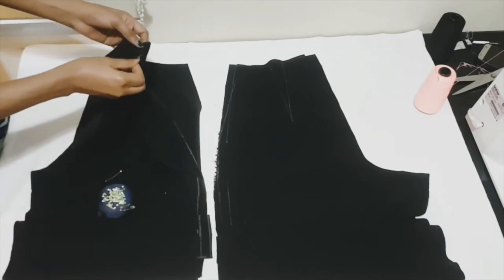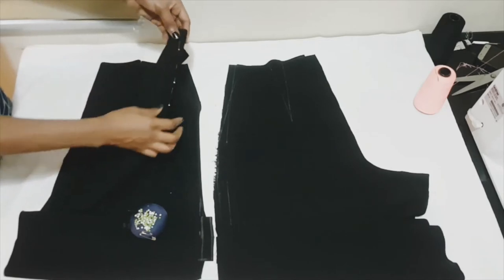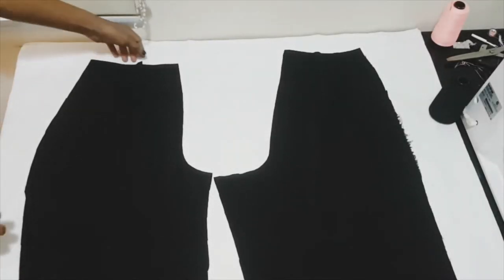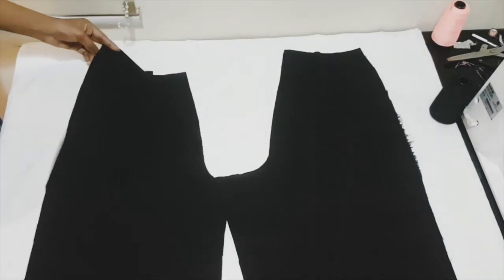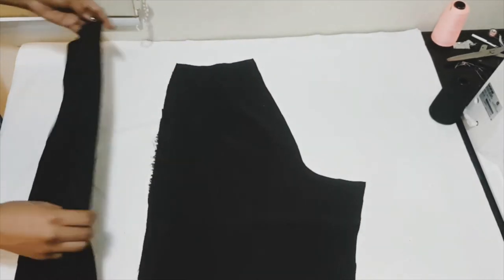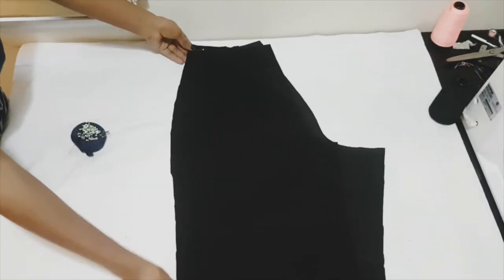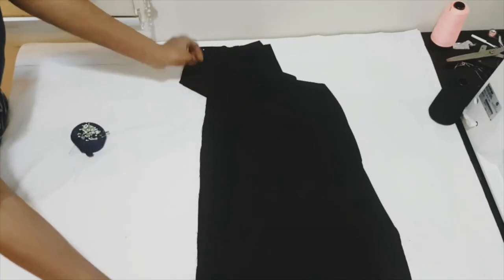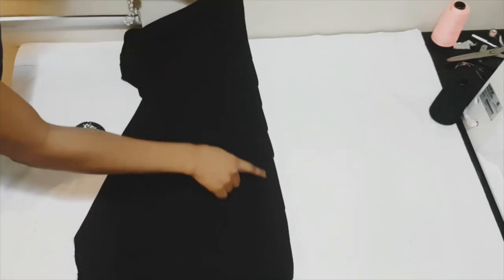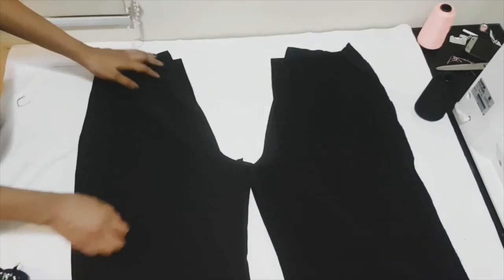Once that's done, set the bodice aside and move over to the pants. Go ahead and sew your darts on all four pieces of your pants pattern. Once done, take your front pattern piece and place it over on your back pattern piece with right sides together. Pin all the way on your side seam and sew that down. Also pin your inseam front and back pants together and sew all the way to the hem. Repeat the same thing for both legs of your pants.